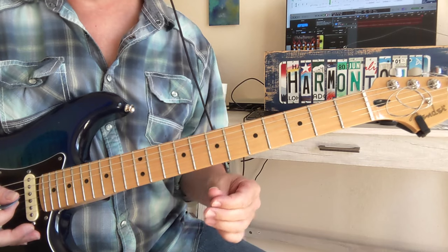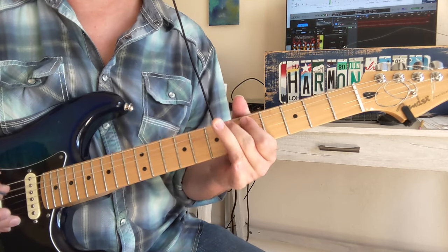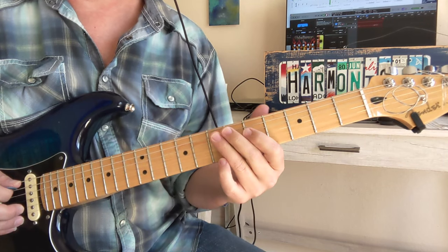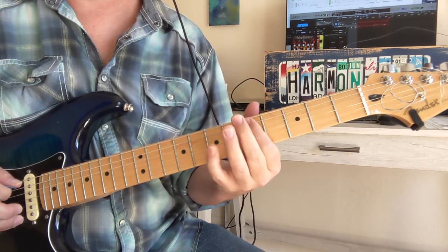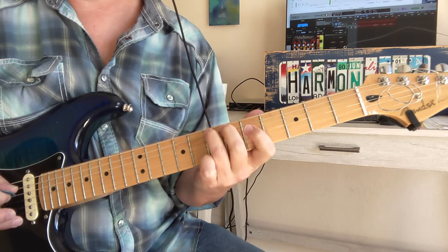Now we're going to have an interlude after six bars of that solo. So that's 7, 6, 5, and then 7 on the big string, and then kind of the same notes in the reverse order — so 5, 6, 7, 5, 7.